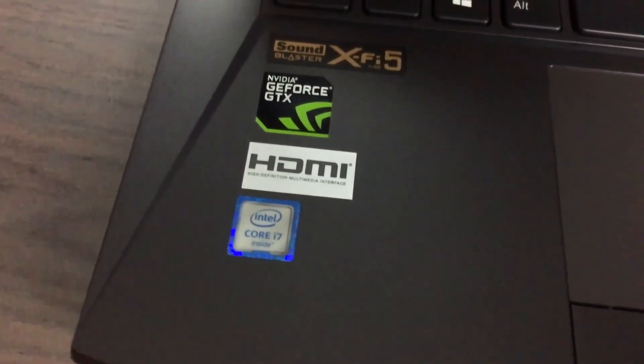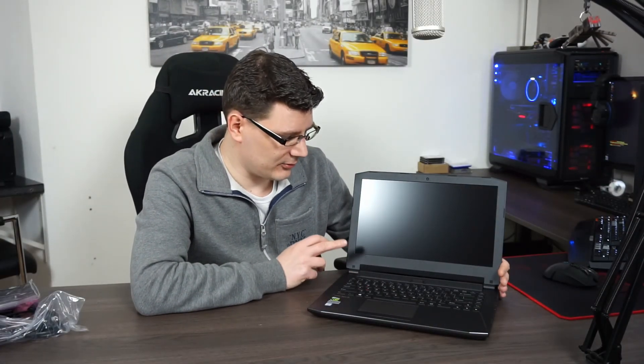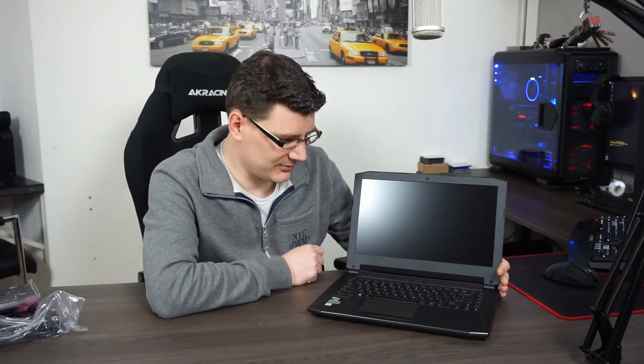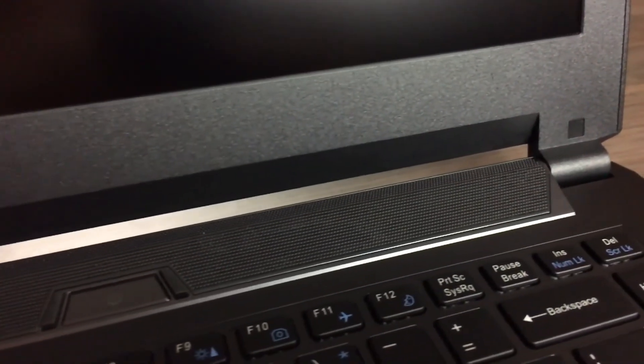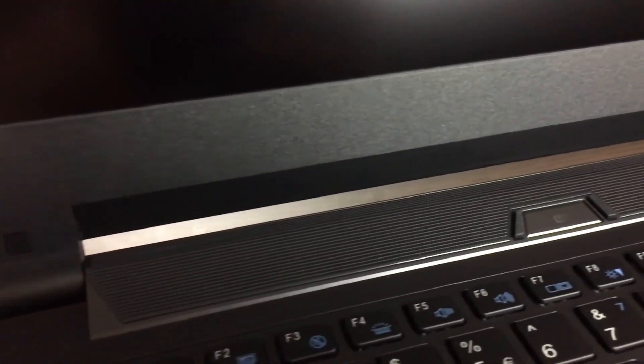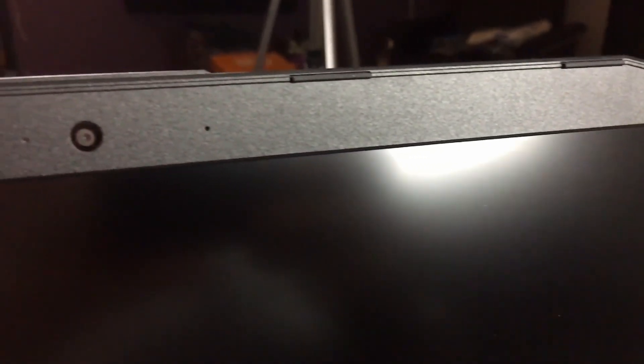As I said, the top is aluminum; the rest of the laptop is plastic. If you fold it open you can see a nice QWERTY keyboard — you can also go with a Belgian one, then you get an AZERTY keyboard. It is a backlit keyboard but it's not RGB, so in a second I will power it on and see what color it has — I think it's bluish or white. Below that we have a nice big trackpad with left and right mouse buttons. At the top there are two stereo speakers driven by Sound Blaster X audio.